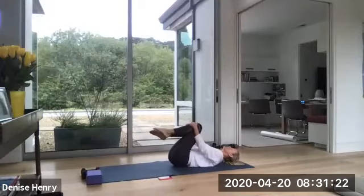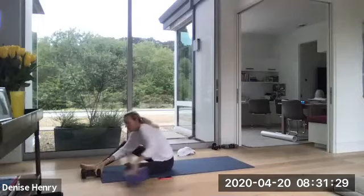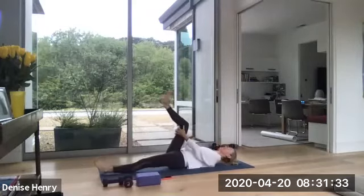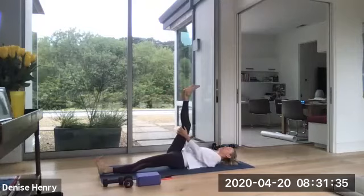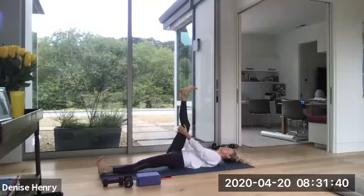Focus on deep inhales, long exhales, pausing in the center, and lengthen the right leg up high to the sky as you drop the left leg down on the mat. So the right leg comes up. Good. Just gently pulling the back of your leg toward the back of your room as you flex that right foot.